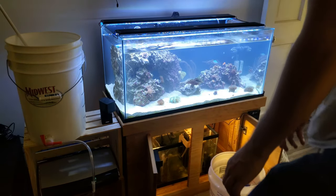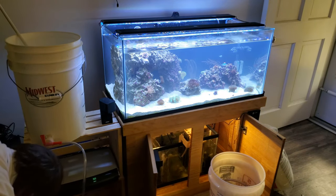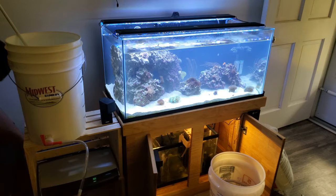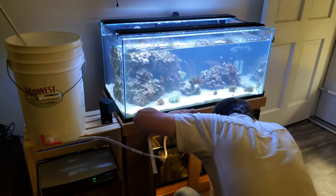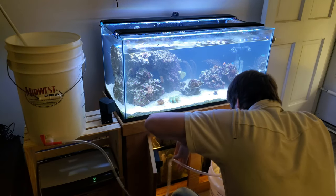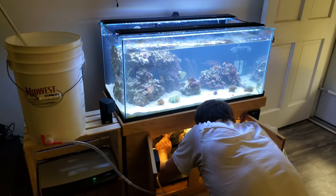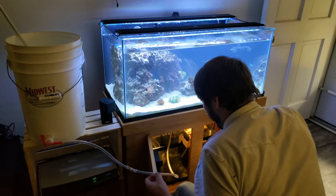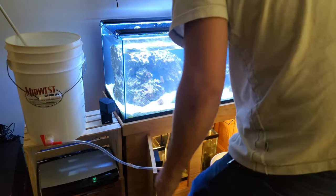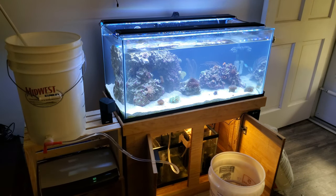Then I start the refill of the water. I'll basically take this hose here - it apparently dropped down - and feed it into my sump, just like this, going through here. And I'll make sure it starts up just right. There we go, this is how I refill my tank.